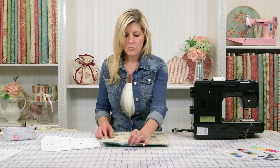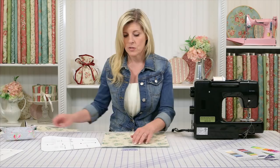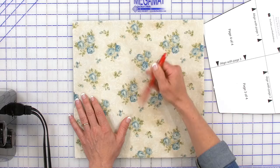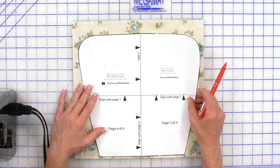We've cut our main fabric, our fusible fleece, and our lining to 12 and a half inches square, and you'll do that twice. Each side of the teapot cozy will need one of those little sandwiches, and you can quilt that if you want to. You could use a friction pen to draw lines on there and quilt it — that's completely up to you how you want to prepare your fabric.